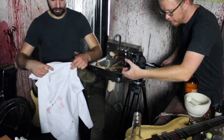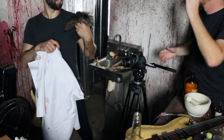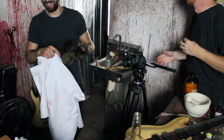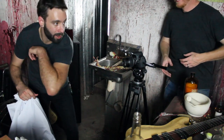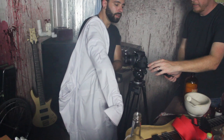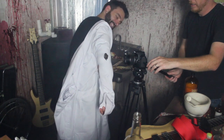I might honestly be able to put the lab coat on, put this on my shoulder, and just flex really hard. I could honestly just stretch my arm out. All right, let's try it — and action! This looks so bad.